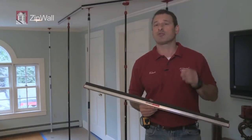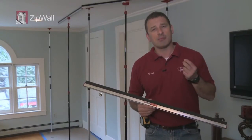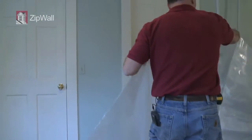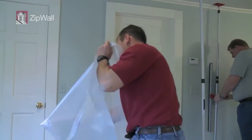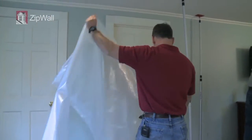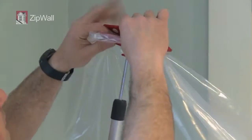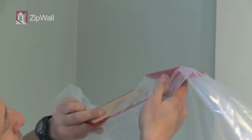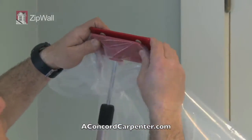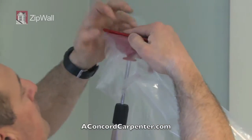As a remodeling contractor for over 18 years, probably the biggest concern of clients is dust. There's nothing worse than getting that phone call from a client saying they want you to professionally clean the rest of their house, or worse, have a specialist come and clean your baby grand piano. So how do you deal with this?